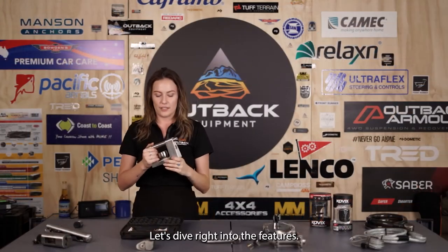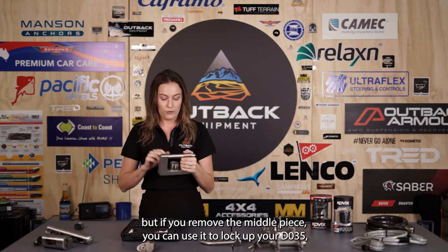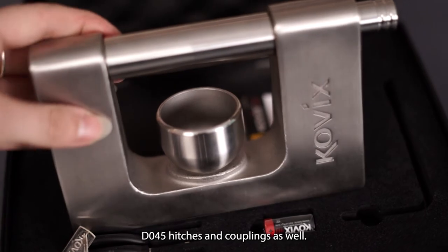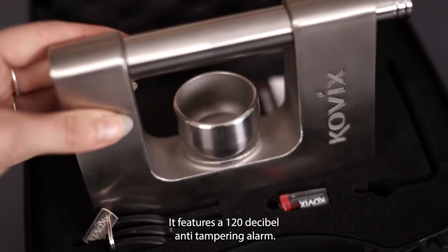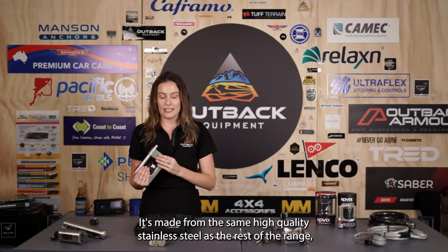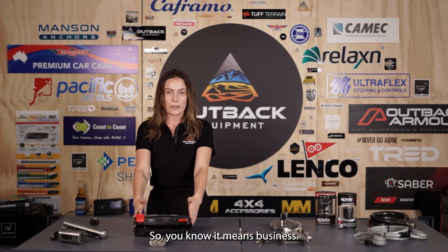You can use it for the more traditional ball couplings and hitches, but if you remove the middle piece you can use it to lock up your DO35 and DO45 hitches and couplings as well. It features a 120 decibel anti-tampering alarm, it's made from the same high quality stainless steel as the rest of the range, and it even comes in this handy little case — so you know it means business.